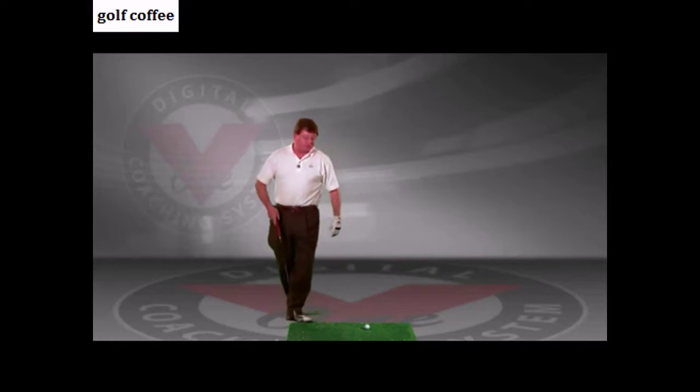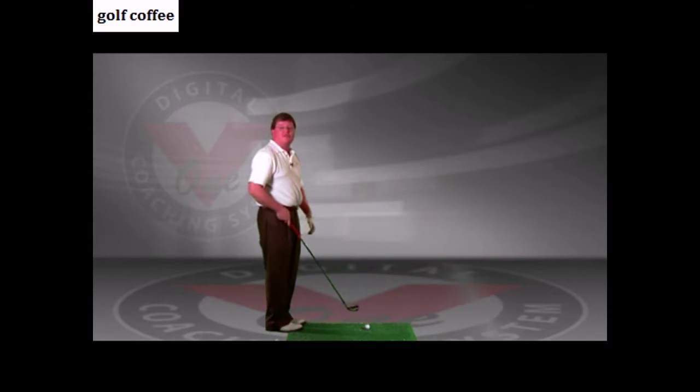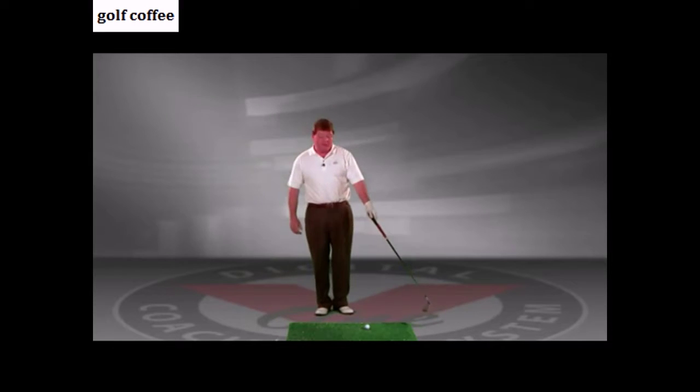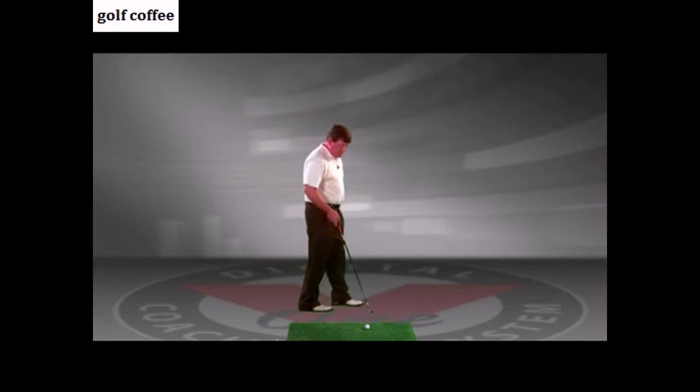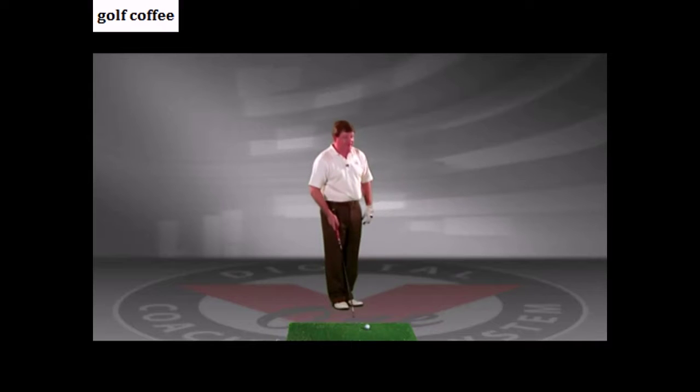An example of a good one would be to get behind the golf ball, visualize the shot that you're going to hit, get a spot on the ground a little bit ahead of the golf ball to help you with the alignment. Visualize that shot, then come up to the side of the ball and get into this pre-set position.